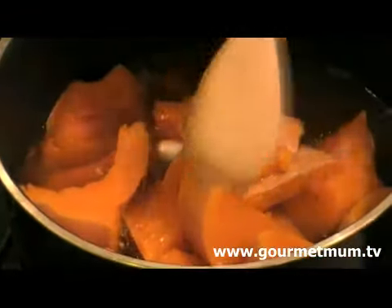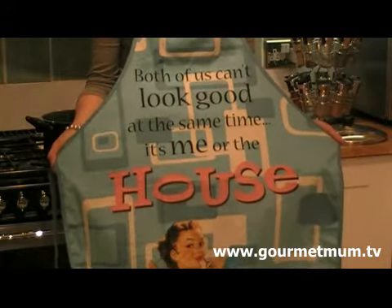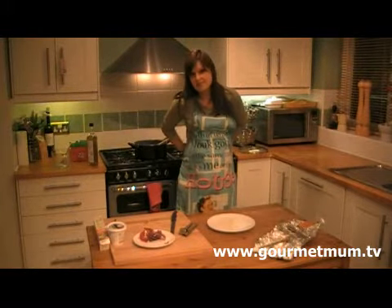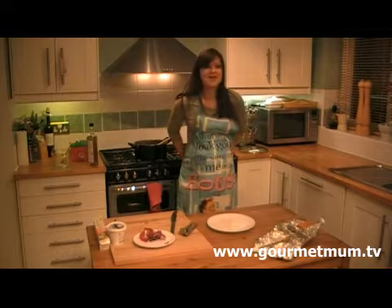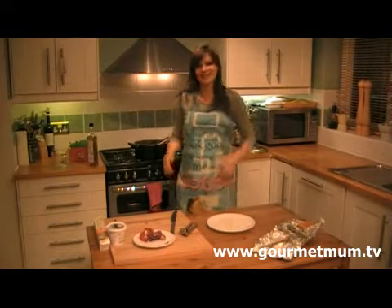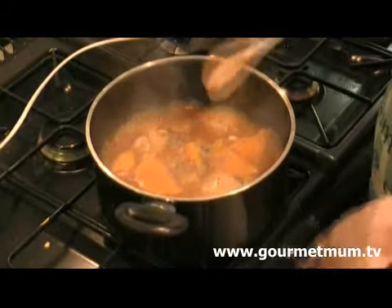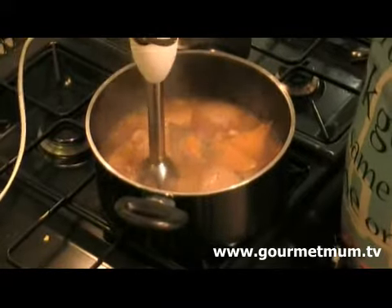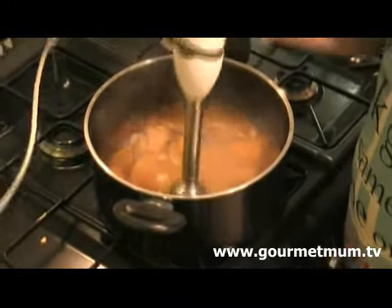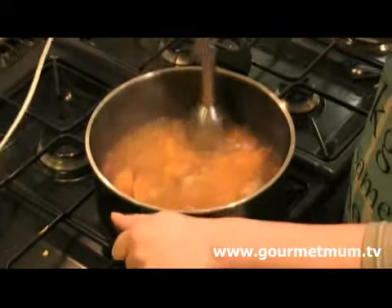I want to bring the whole thing to the boil. Now I'm about to do some blending, so either me or the house is going to get trashed — I'm going to wear my lovely new apron so at least I can remain clean. As soon as it comes to the boil, turn the heat down and get your blender in there.